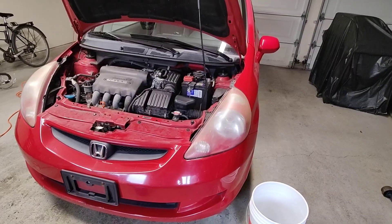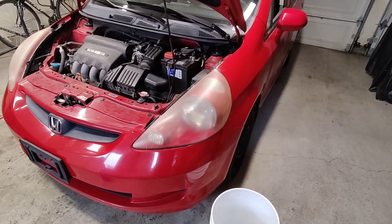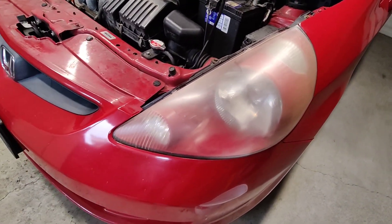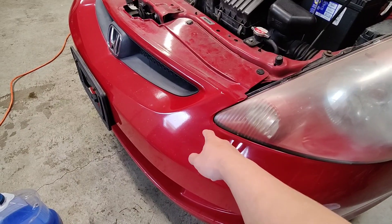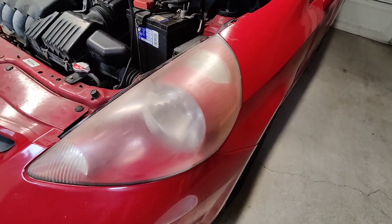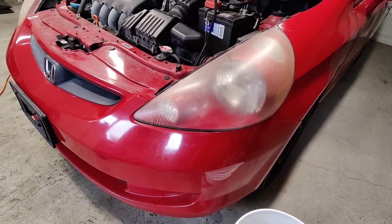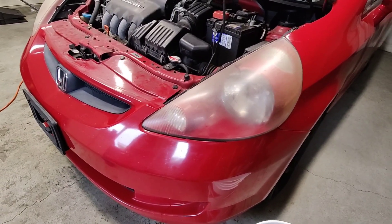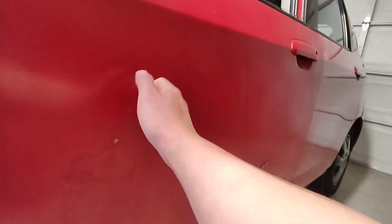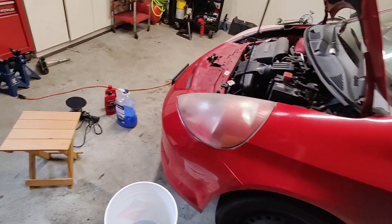Today I'm just gonna work on the Honda Fit — finally I can do something on my own car. I'm gonna start working on these headlights because they're kind of hazy. For those of you who are gonna do this, you might want to mask off the paint with some masking tape. I'm not gonna do that because I'm planning to repaint the car and do some bodywork on it, especially this door — definitely need to fill that up.